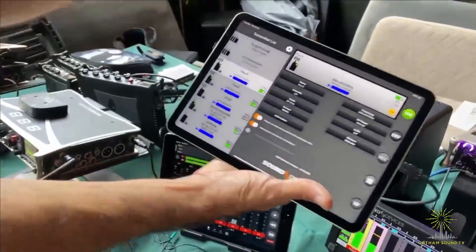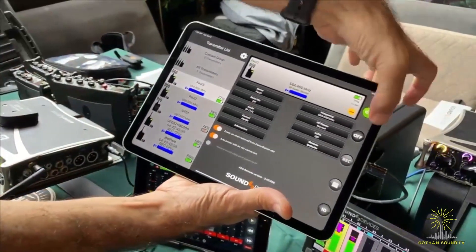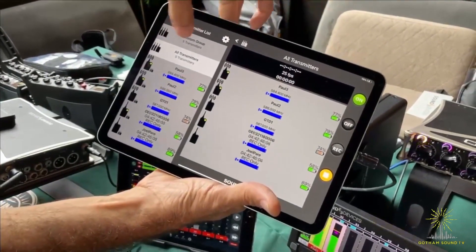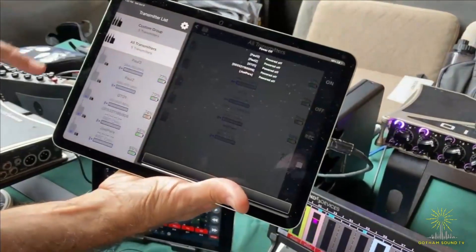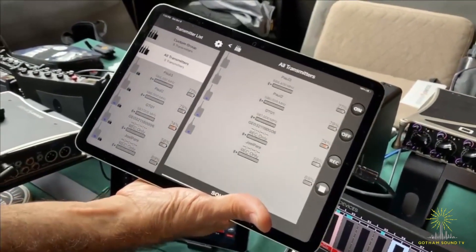If you've got 5, 10 or whatever transmitters — I've got 5 currently on the show right now — I can just hit select my 'all transmitters' group or create a custom group and hit off, and you can see how quickly they all turned off. That's instantaneous.